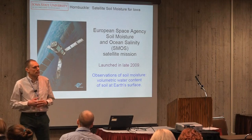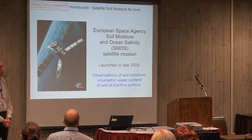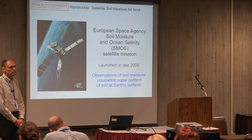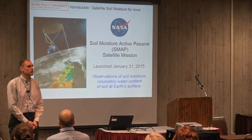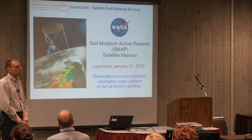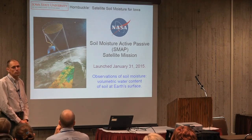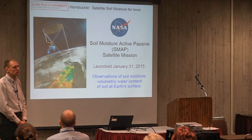There are two currently new satellites orbiting Earth. One was launched by the European Space Agency at the end of 2009. It's called SMOS, which is an acronym for Soil Moisture Ocean Salinity. It's been making observations of soil moisture for the last five or six years, since 2010 essentially. And then just recently, NASA launched a similar satellite called SMAP, or Soil Moisture Active Passive. The idea was that SMAP would improve upon SMOS in terms of spatial resolution. SMOS's footprint is about the size of an Iowa county. SMAP was going to improve that to about the size of an Iowa township, or about six by six miles.